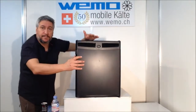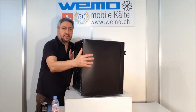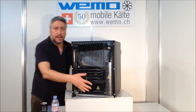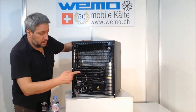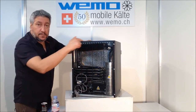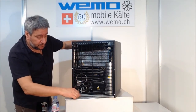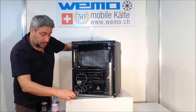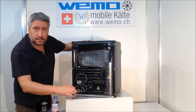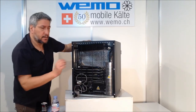I want to show you the back of the minibar — very easy. There is the absorption unit, ventilation grill, and also a 1.5-meter cable with Schuko plug, Swiss plug, Italian plug, UK plug — whatever plug you want.